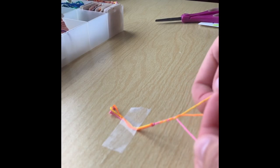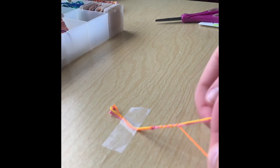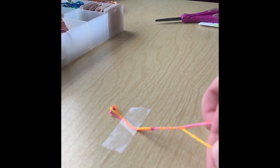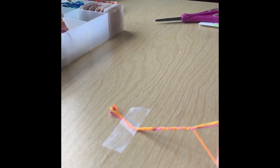If you'd like to have a thicker bracelet, you can use more string by having two yellows, two oranges, and two pinks — or even three oranges, three yellows, and three pinks. There are also different patterns you can use. I'm just doing a simple braided pattern.